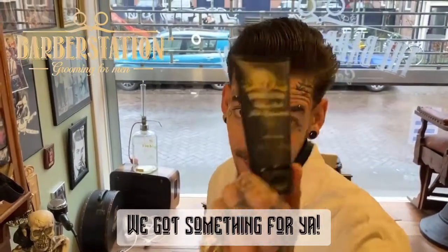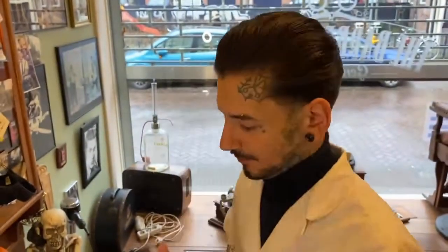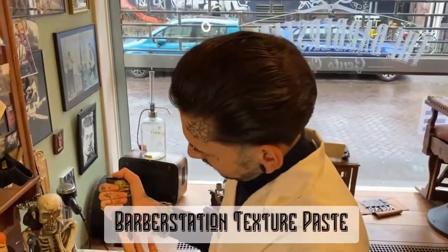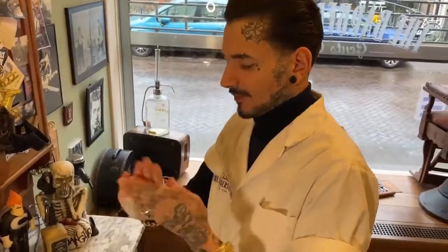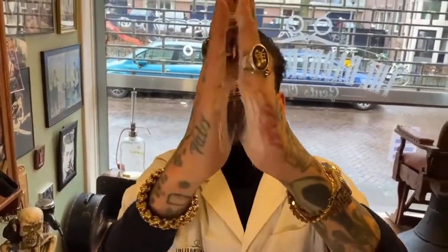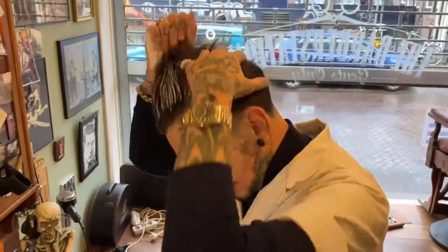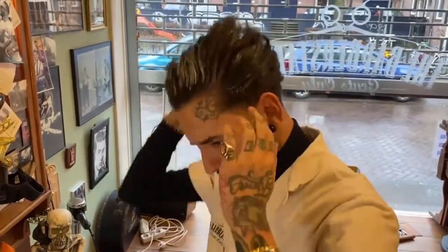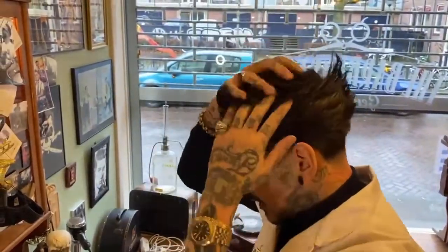So I'm just going to use our textured paste. Let's say one finger is enough, right? So you just put it on and rub it in really good. You can see.